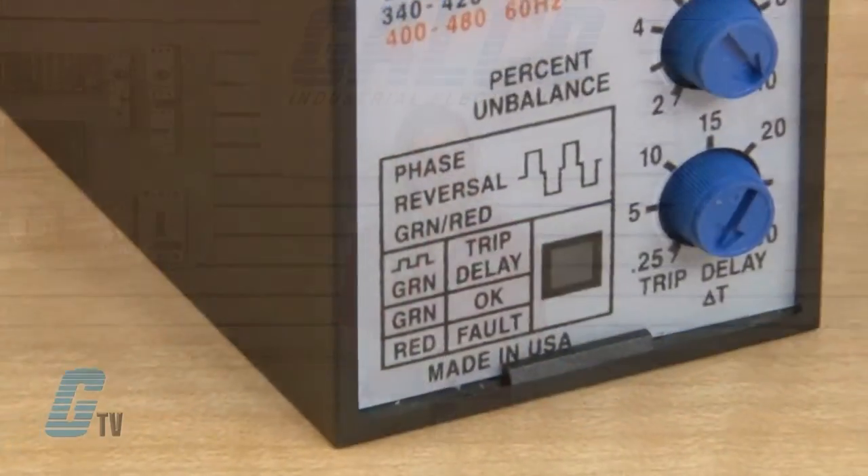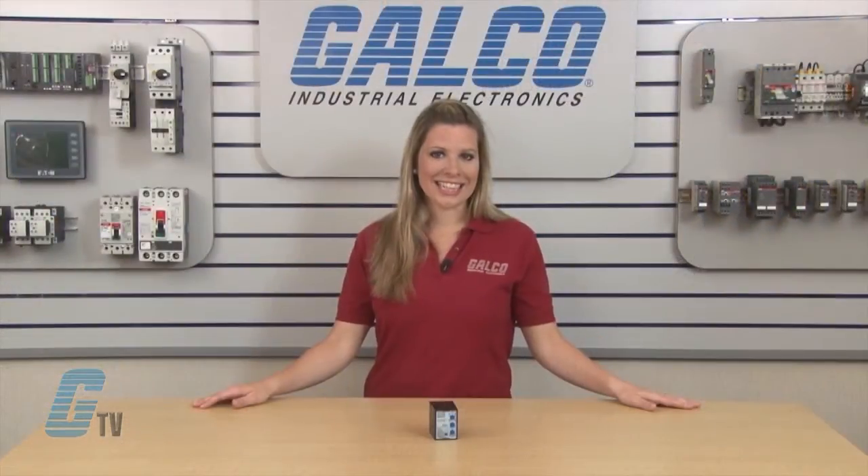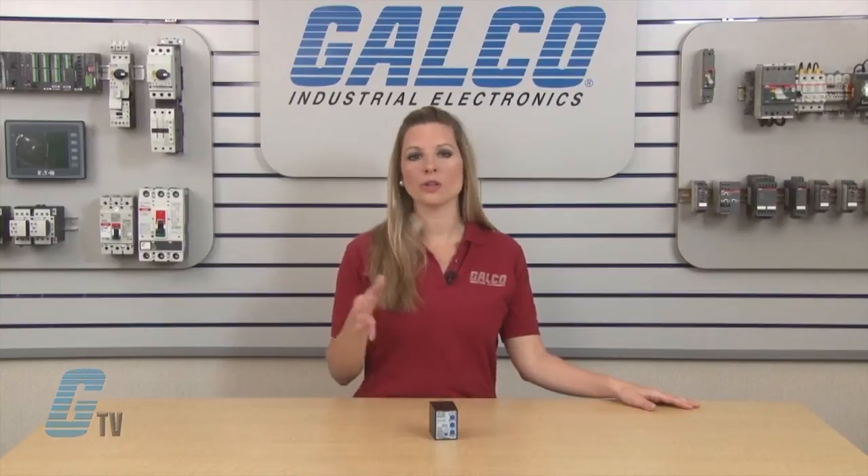The LED indicator lights will illuminate green when voltages are accepted and the phase sequence is correct. During trip delays, the LED lights will flash green, and when a fault is present they will illuminate red.